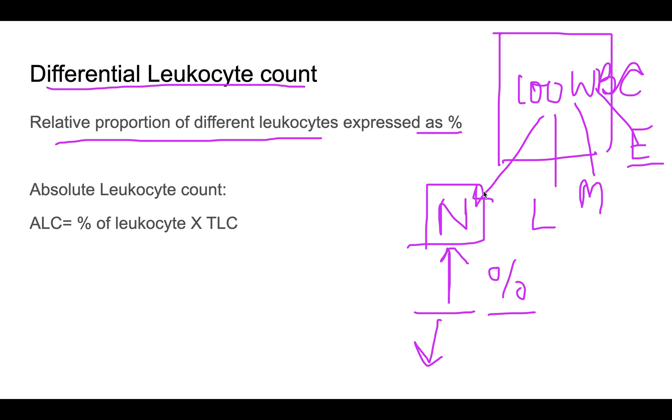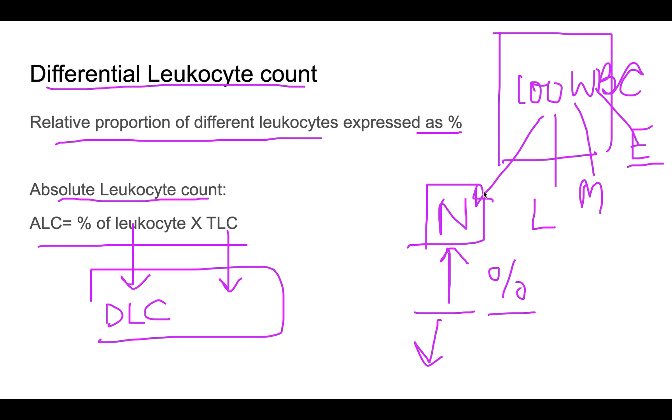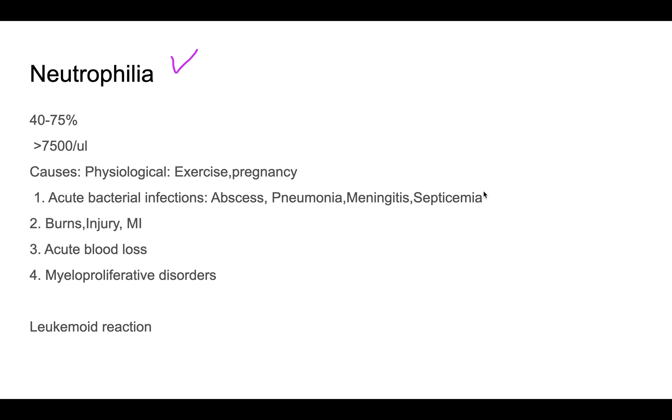The absolute leukocyte count is calculated by multiplying the percentage of a specific leukocyte from the DLC by the total leukocyte count obtained from the counting chamber. This gives the absolute number of that particular leukocyte type.